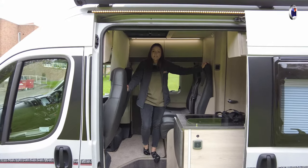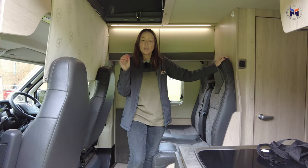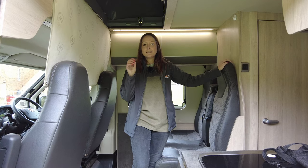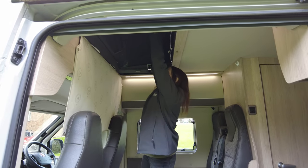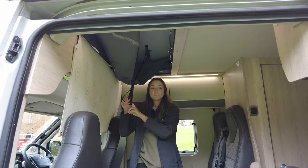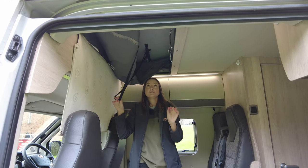Now we are going to see how easy or hard it is to get the pop-top down. I am about five foot two — let's see how easy this is to get down. That actually really surprised me. I thought it was going to be a lot harder to get down than that, so I could definitely do this on my own.